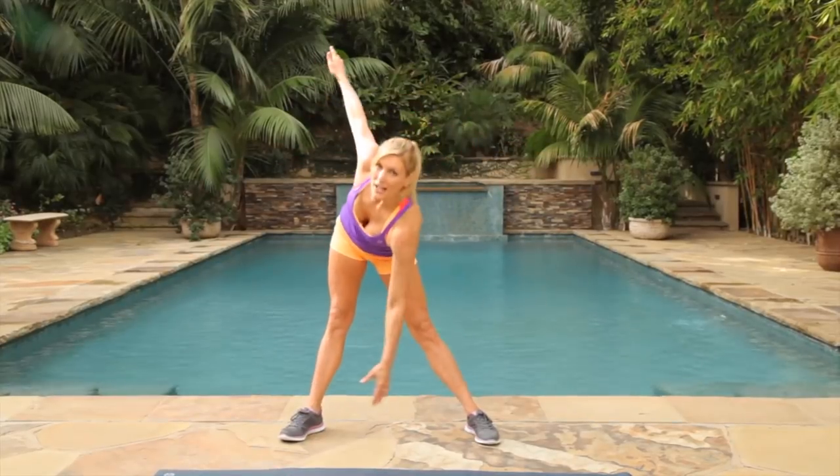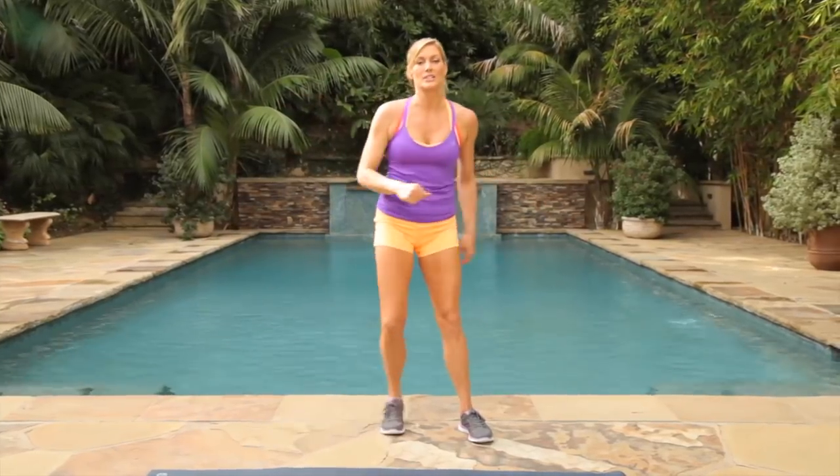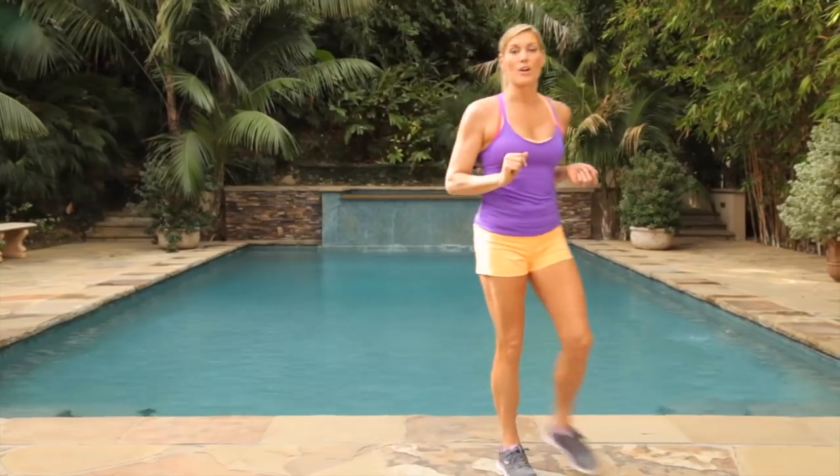Give me the last five, four, three, two, one. Beautiful. Keep the body moving just so you can keep the circulation flowing, burn those calories. We're going to grab our three to five pound weights and we're going to begin our first circuit.